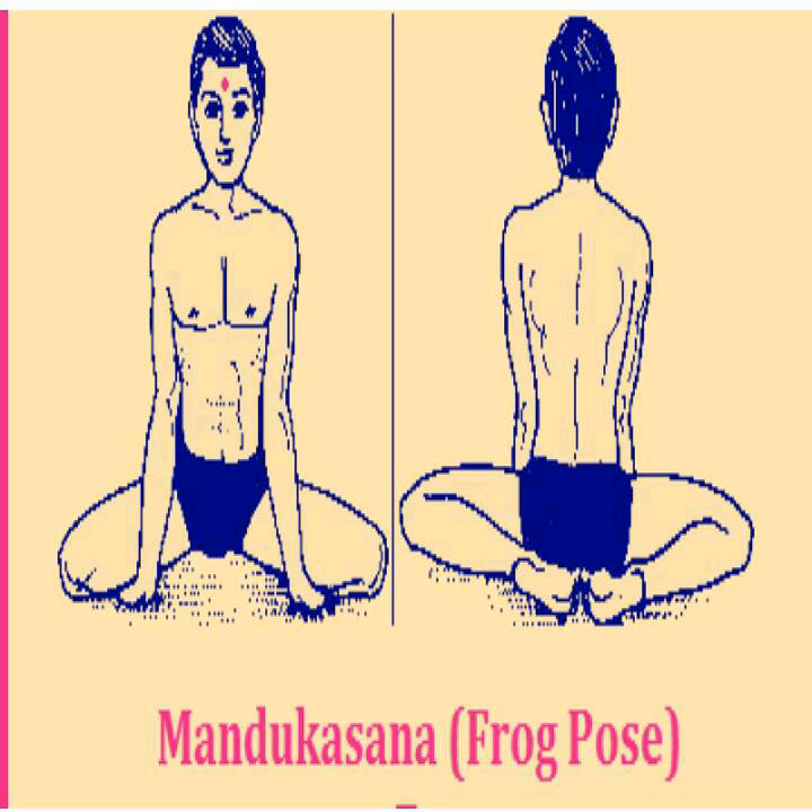Inverted seat: After doing every posture, do the opposite posture. After Mandukasana, if you want to ask your yoga teacher, you can do Uttanasana or vice versa.